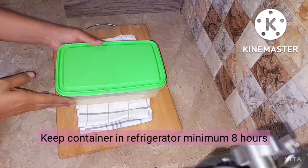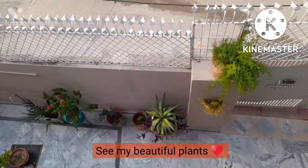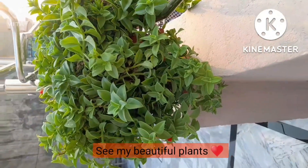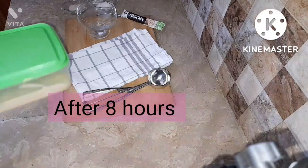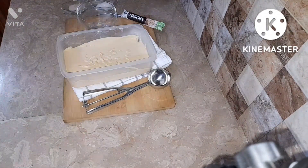Tap the container to remove air bubbles from each side, then put it in the refrigerator for a minimum of 8 hours. I think you'll get better results after about 12 hours, but I was in a rush so my mom put it in for 8 hours.